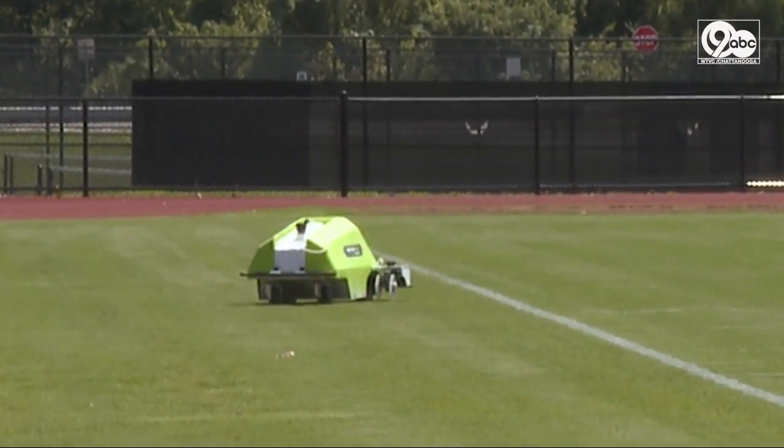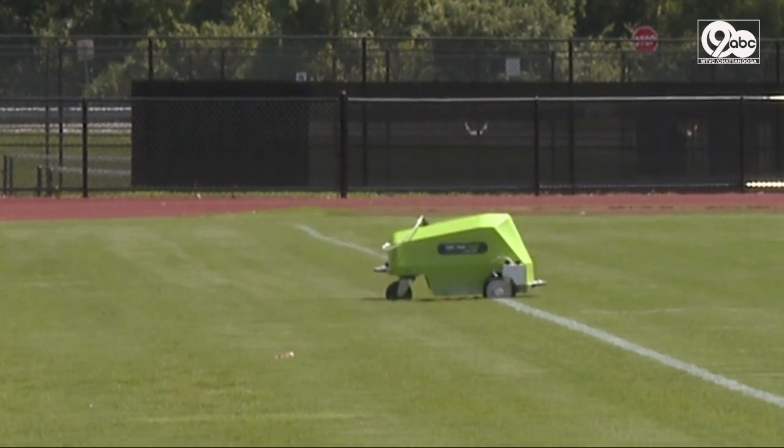The Turf Tank is also contributing to a lower carbon footprint in the environment. You don't have to use gasoline — it's all electric. And besides that, the amount of paint that we put on the field is just right.